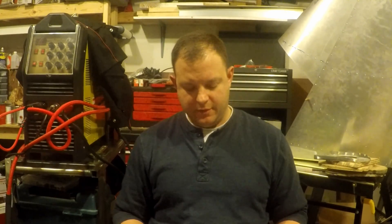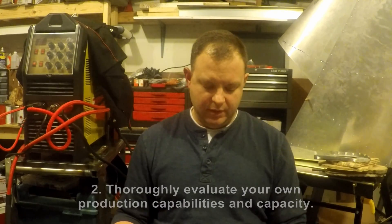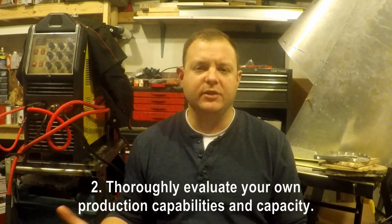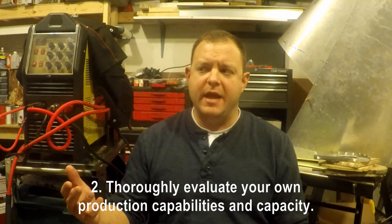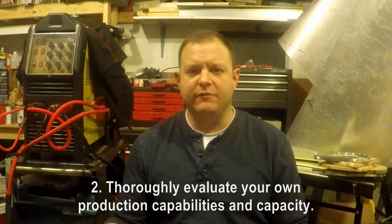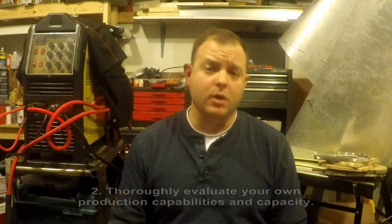Number two: you need to thoroughly evaluate what your production capabilities are. Before you get started in an airplane build, what's your capacity for fabrication? What kinds of tools do you already have? Do you already know how to weld and have a welder? Do you already have machining tools, sheet metal bending tools, riveting tools, metal cutting tools? Do you have woodworking tools? Because you have to build a lot of form blocks to build an aluminum airplane.